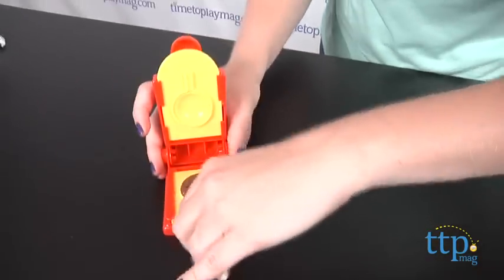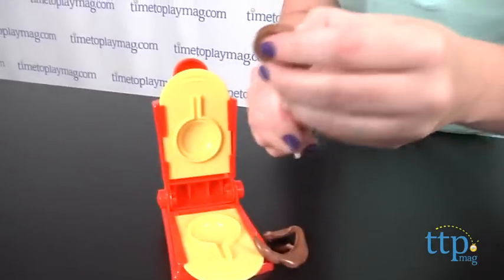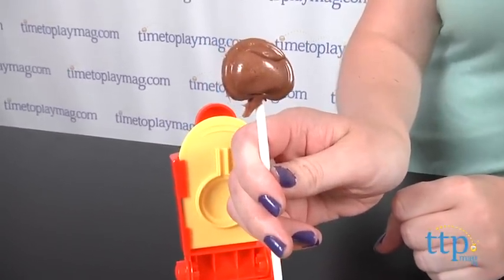And when you run out of Tootsie Rolls, you can always go and buy more. If you like the taste of Tootsie Rolls, then you'll really like the taste of these Tootsie Roll lollipops.